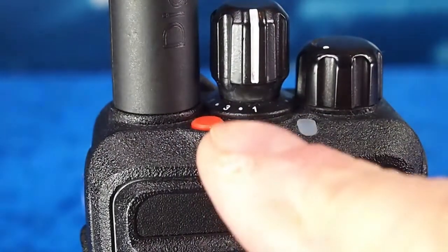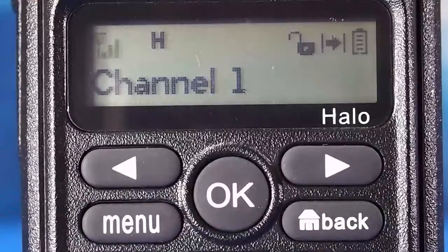With a long press of this button, the radio sends a message to all radios in the same group. It will continue to send a message until it receives a response from another radio.